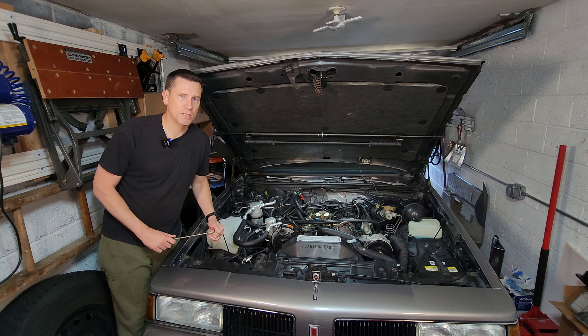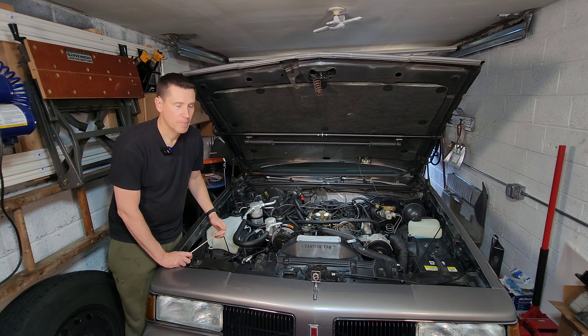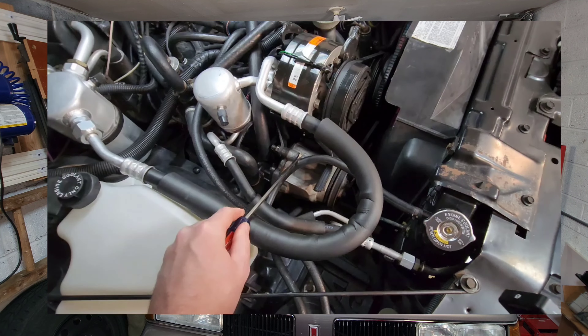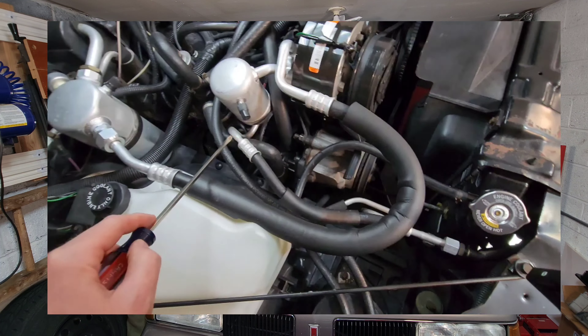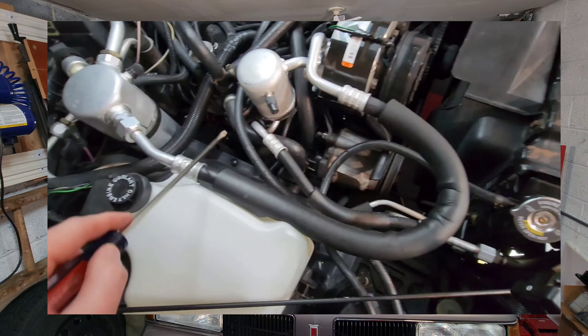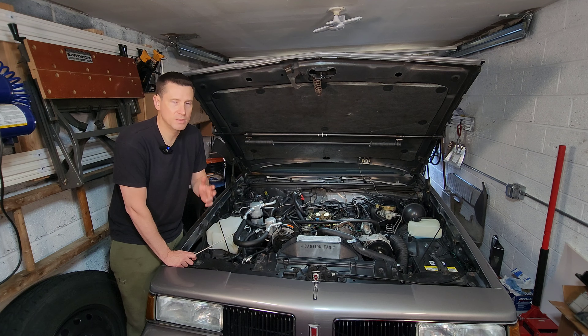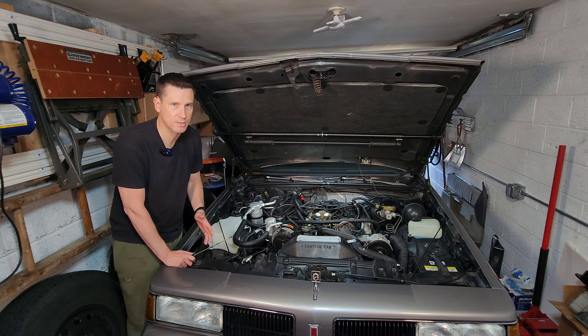The next vacuum control system that may be on your car or truck is the air management system. The air management system uses an air pump that pushes fresh air to either the carburetor, the exhaust manifolds, or the air cleaner depending on operating conditions, to ensure better combustion of the fuel. This system was gradually phased out in the late 80s into the 90s as GM moved away from carburetors, but you will still find it on some of their throttle body injection systems before General Motors realized it wasn't necessary for those either.